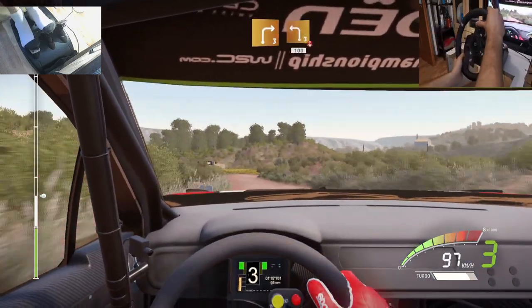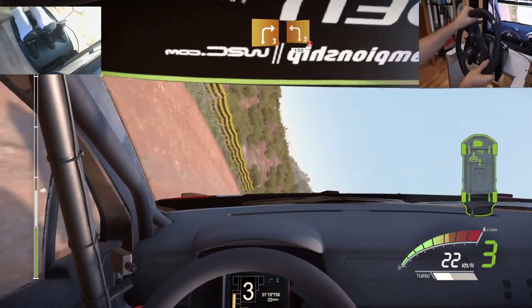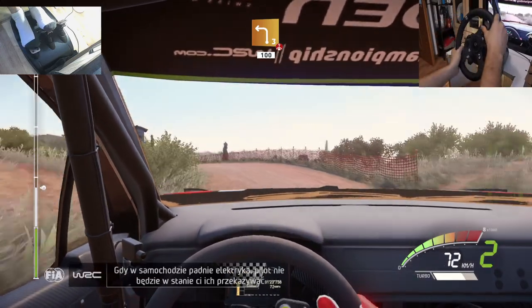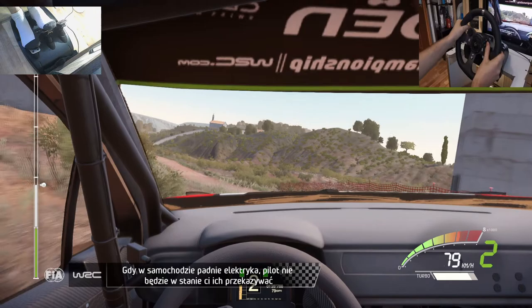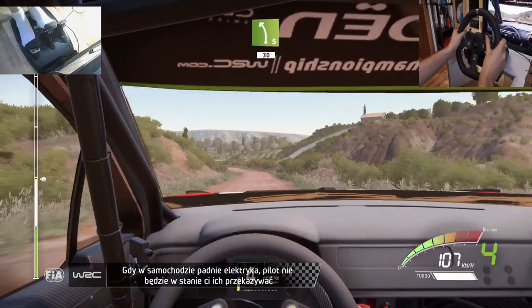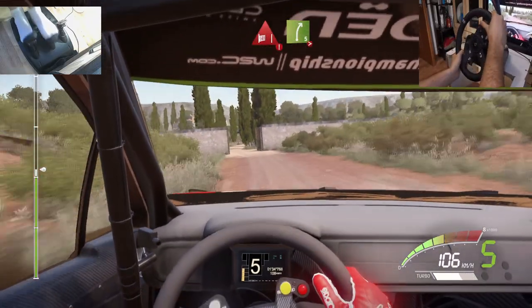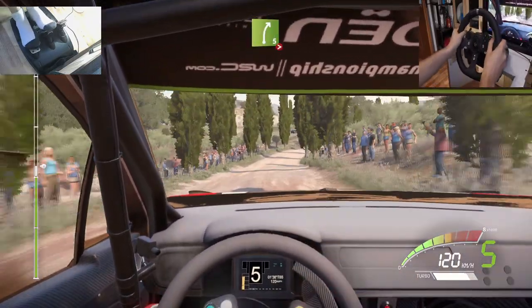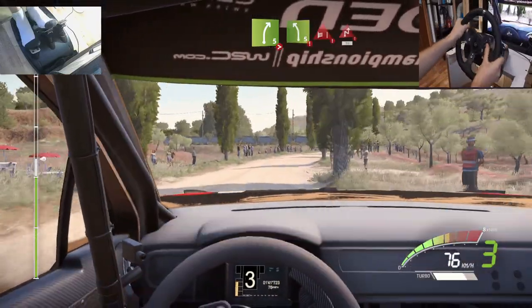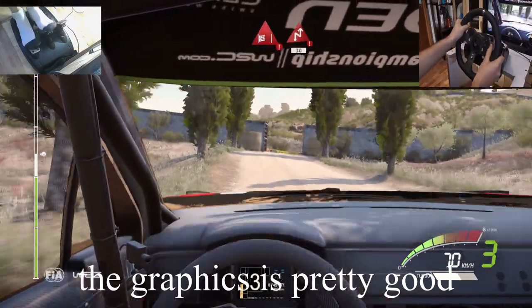Right 3 and left 3 over crest 100. Left 5 long keep it 30, portion narrow through gate and right 5 tightens 3 very long. And danger left 5 hard brake through gate, chicane right 30.